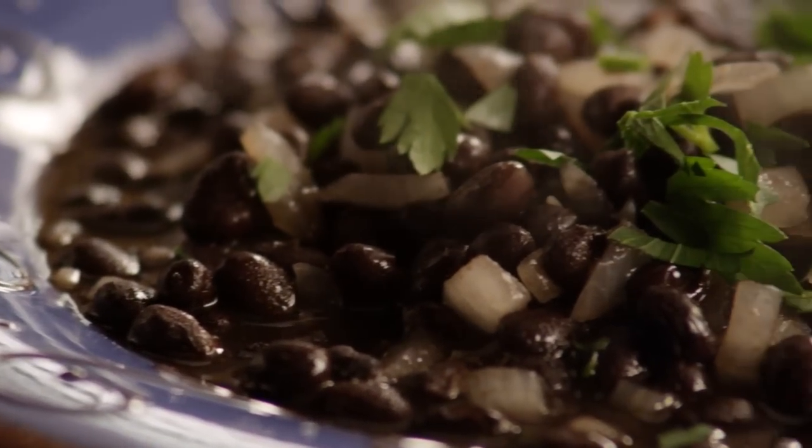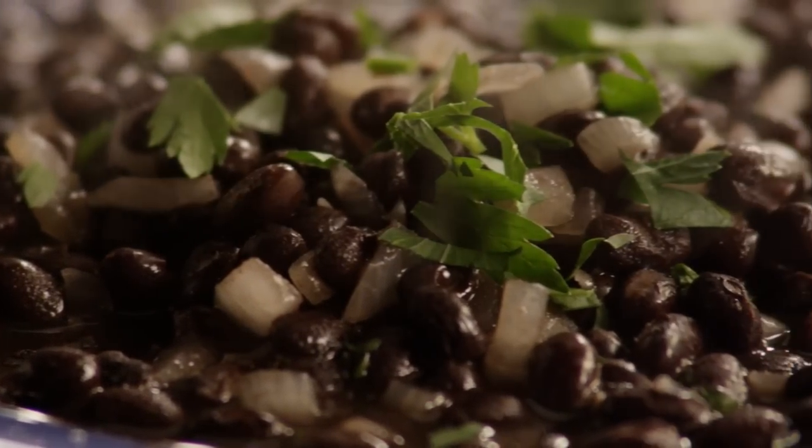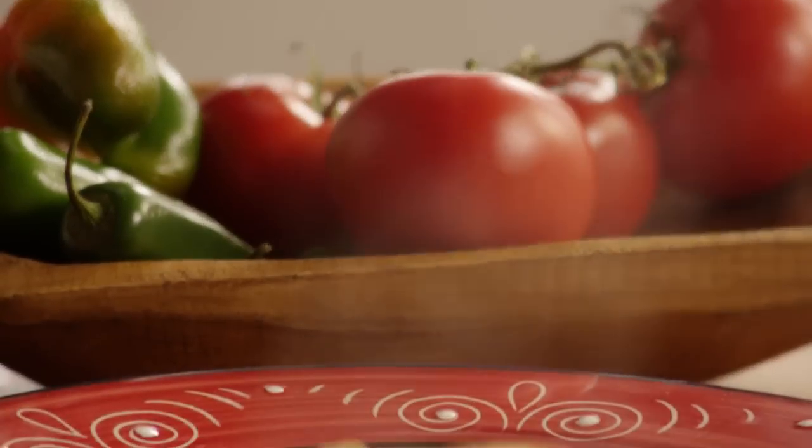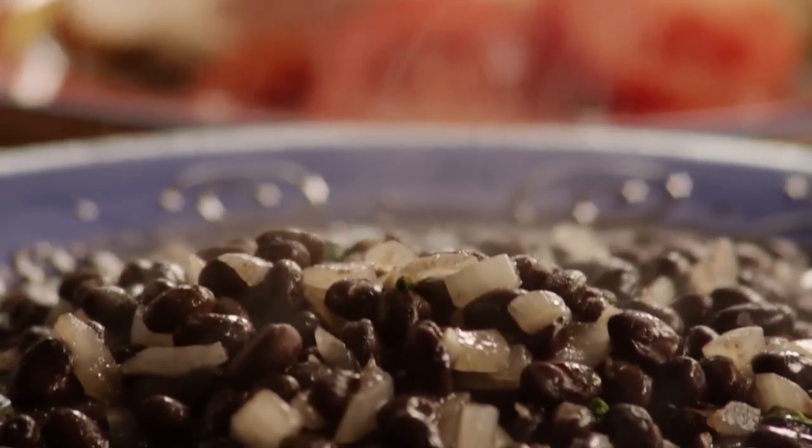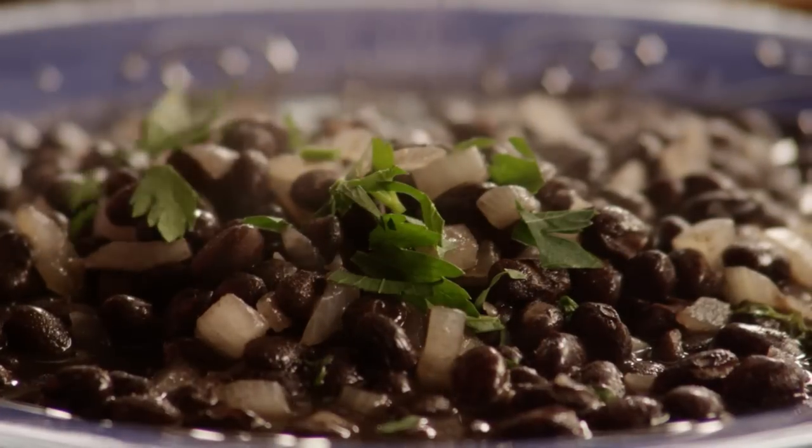One All Recipes member comments: who would have ever thought that a can of dressed-up beans could taste so darn good? Just perfect as written. I served this with chicken Mexicana and Mexican rice. Delicious. Thanks for posting the recipe.